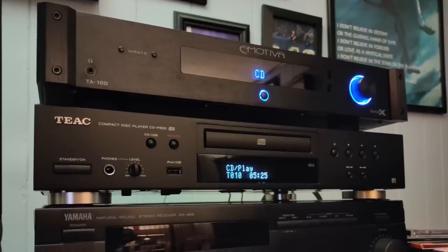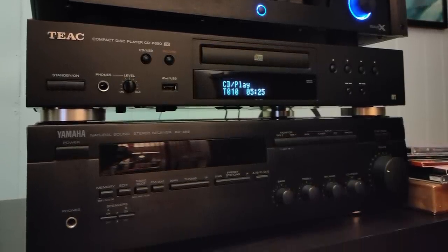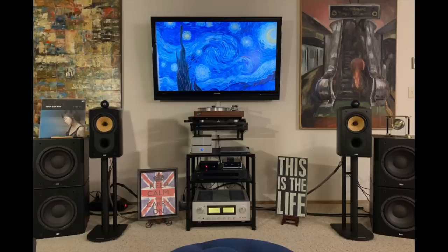Jeff says hi from Derby, Kansas. He has an Emotiva BasX TA-100 stereo integrated amplifier, TX CD-P650 single-disc CD player, and a Yamaha Natural Sound RX-485 stereo receiver purchased new in 1996. The speakers are Emotiva T-Zero Plus that he purchased right after my review in March 2020, and also Paradigm Model 3 SE Mark II purchased new in 1996. Sean has an Ariston turntable with Audio Mods Series 6 arm and a Dynavector XV-1 cartridge, a Luxman L-550AXII integrated amplifier, and the speakers are B&W Nautilus 805 with stacked ASW 600 subs. Sean, by the way, lives in Canada.